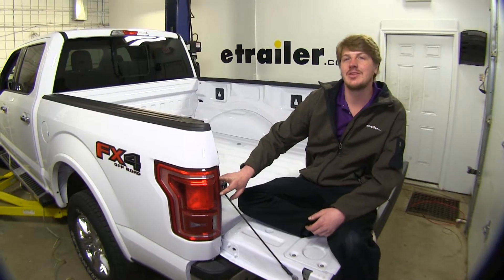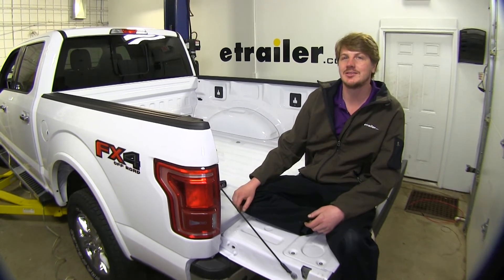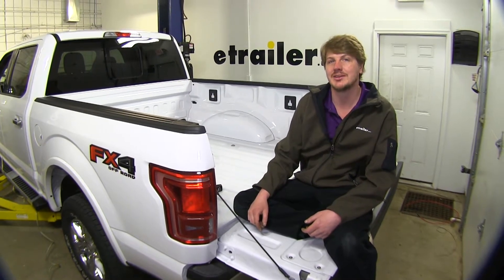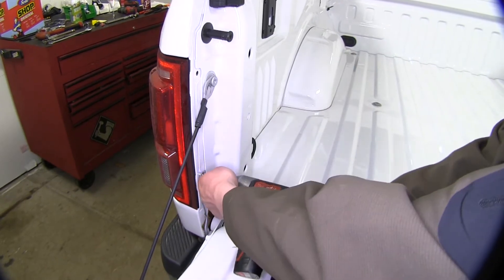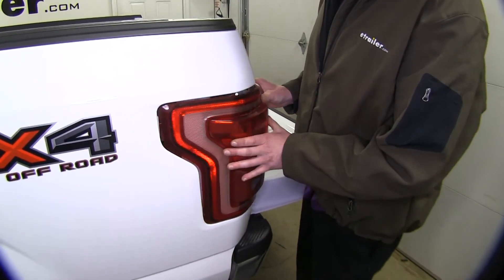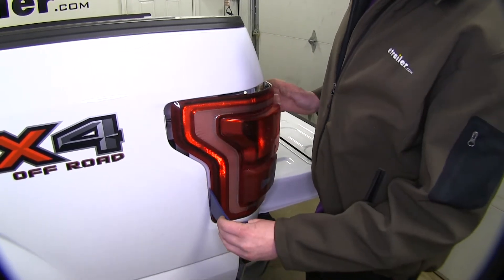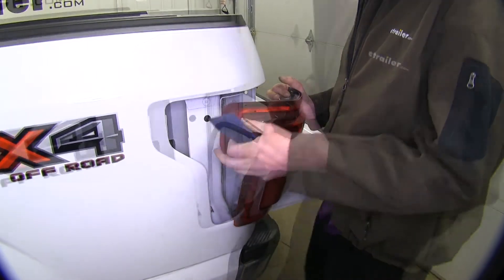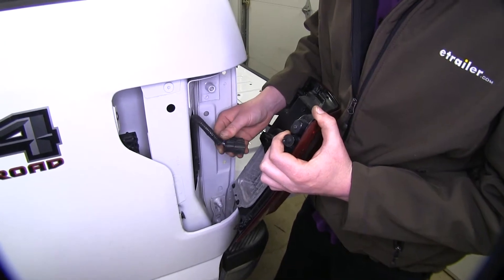We'll begin our installation at the back of our truck by removing both driver's and passenger side taillights. There will be two bolts on the inside removed with an 8mm socket. Then you can remove your taillight by pulling rearward. If you're having some difficulties getting it released, you can use a plastic trim panel tool to help pry it out. Once it's disconnected, disconnect the large harness going to your taillights.